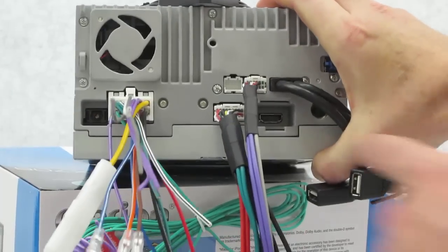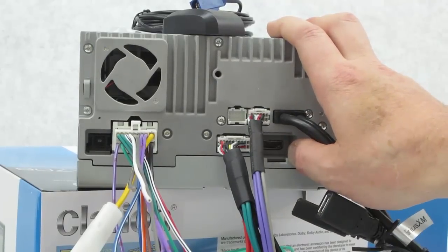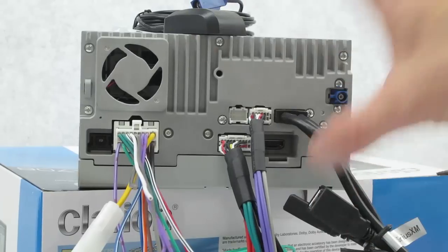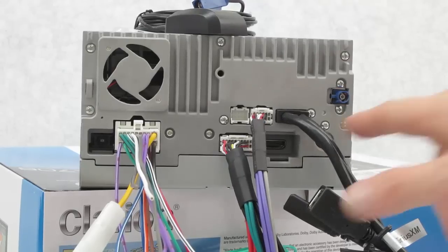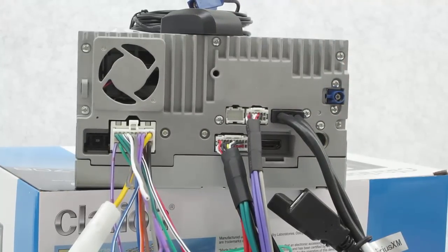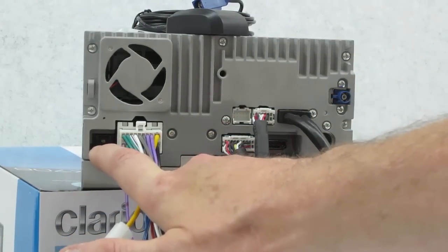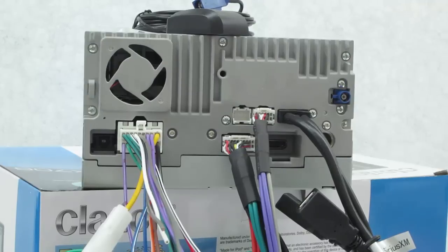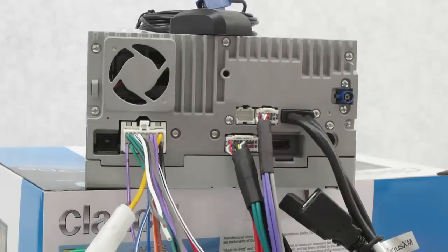Over here you've got an HDMI plug - this is very important for anyone who wants to use the mirror link feature with their phone, Android or iPhone. Plug it in and basically whatever apps are on your phone, you can run right on the big screen - Pandora, GPS, Waze, whatever you've got going on. Over here is the analog AM/FM tuner input, and the GPS plug I've already covered. If I was going to own this unit, my money would definitely be on this optical output - you just don't see those anymore, and it keeps your music pure and truly digital.